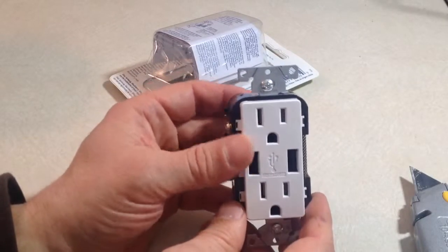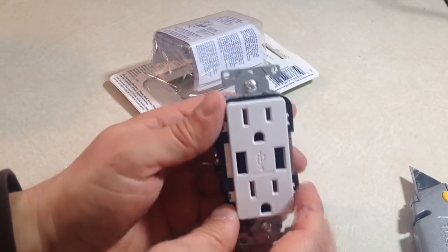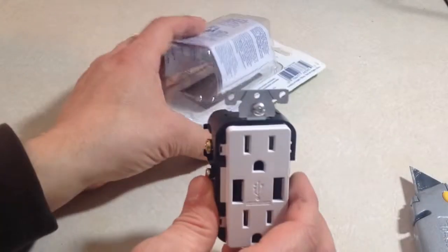This is what it looks like — it just takes the place of your existing electrical outlet. It will need a different faceplate though, because this is square, so it requires a decor-style faceplate.